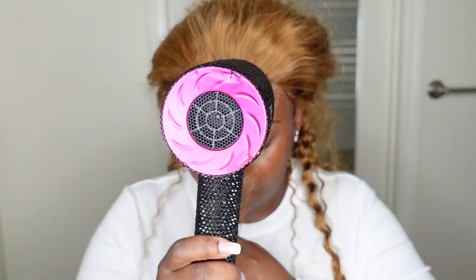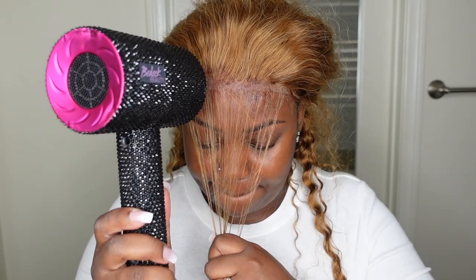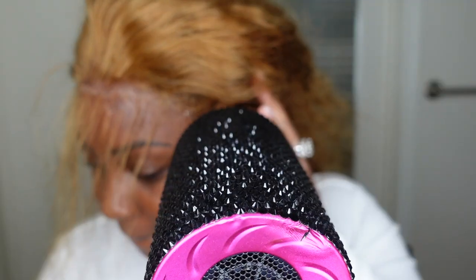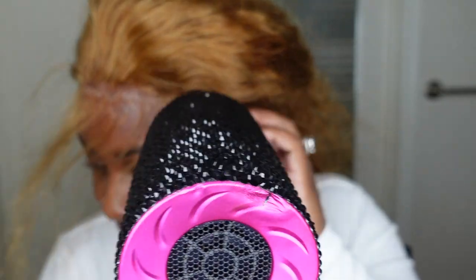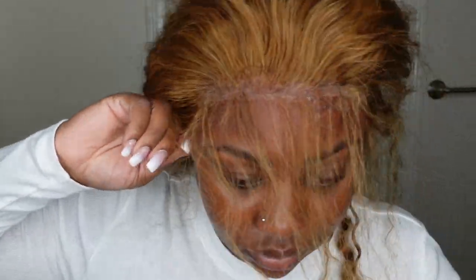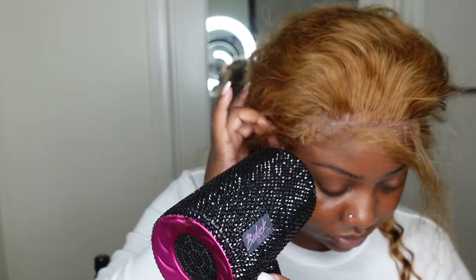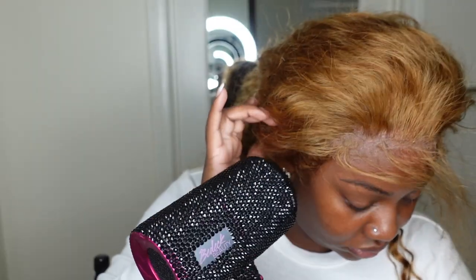I cut off the excess lace and then apply a little bit of that glueless adhesive to the center. I cover that adhesive with the lace once it's positioned properly, then blow dry on a cool setting and hit it with a hot shot immediately after. I repeat that process on each side one by one.